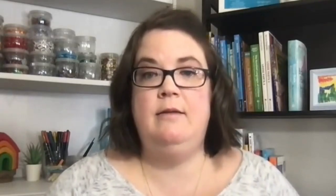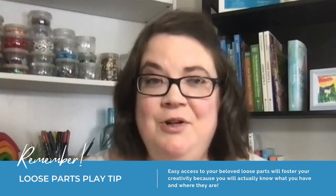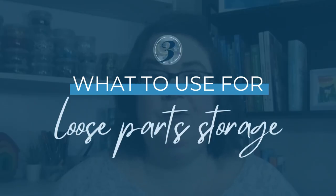To make this process easier for you and the children, some intentional thinking is needed in setting up your long-term storage space. You want to consider where on the shelves and what you will use to store the items with. Having easy access to your beloved loose parts will help foster your creativity because you will actually know what you have and where they are. You want to look at what to use to store your loose parts in — clear organizational resources are best. This allows you to clearly see what is inside so that you don't forget or lose any items.